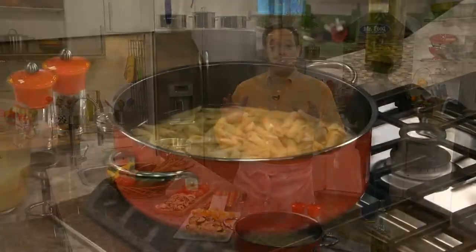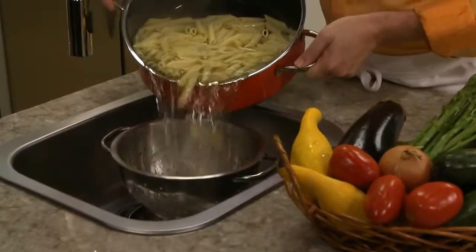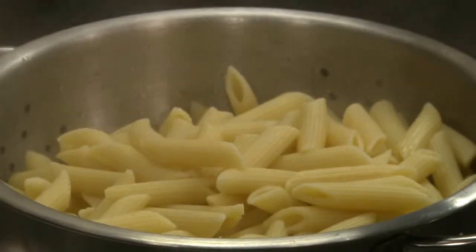Just watch — we cook some penne pasta according to the package directions, drain it, and set it aside. You can use regular or even whole wheat pasta to boost up the healthy factor if you want.